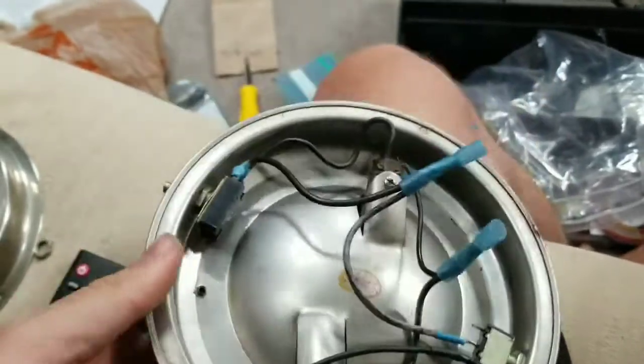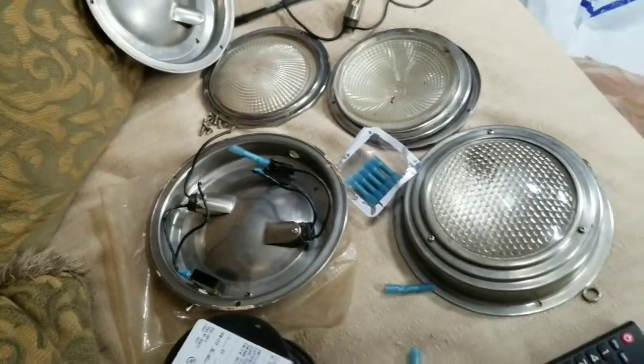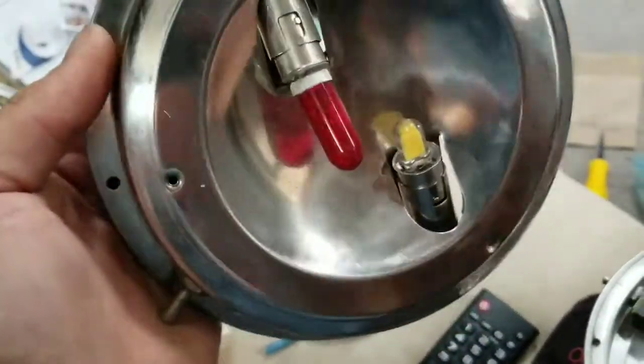We're looking at boat lights. I'm doing some wiring right now. This one I've got an LED and then a red light which is not LED.